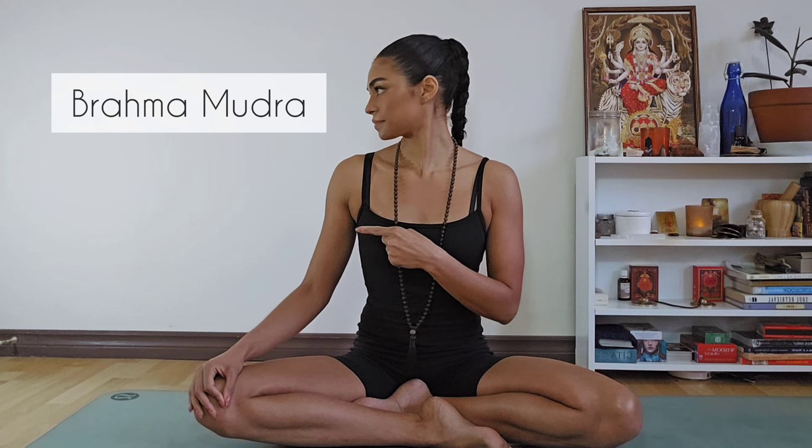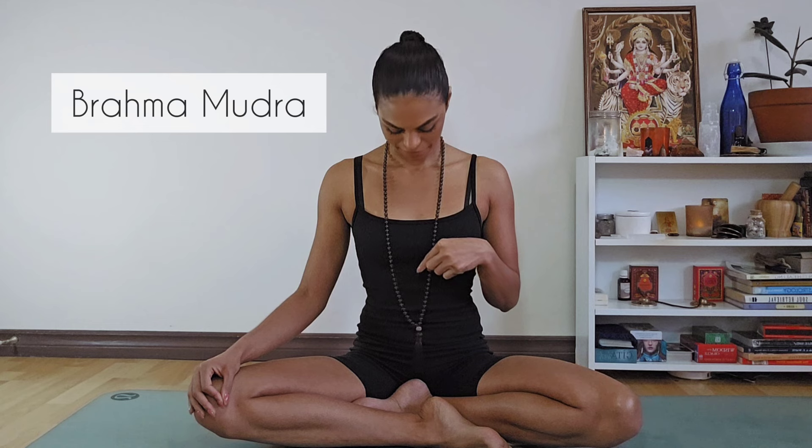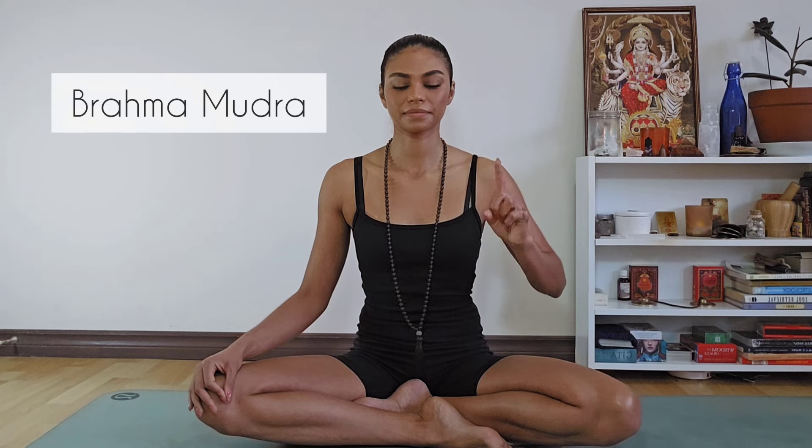We'll start with a couple rounds of Brahma Mudra. We inhale for eight slow counts and exhale for eight slow counts. The pattern goes: look left, inhale for eight; look center, exhale for eight. Inhale, look right for eight; exhale, look center for eight. Inhale, look down for eight — bring your chin to your chest. Exhale, look back up to center for eight. Inhale, look up, keeping the back of the neck long. Exhale, look back to center for eight. Let's begin by exhaling everything out and go.